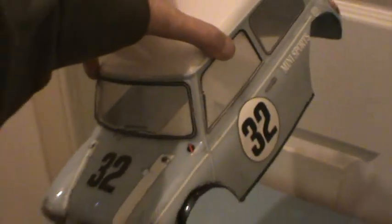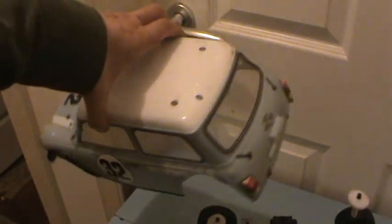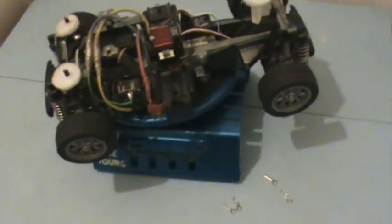This little body shell has basically been retired. Whoever originally had it made a bit of a mess of cutting out the rear. So that has been replaced and I ordered up a Fat Body's Mini Cooper shell.